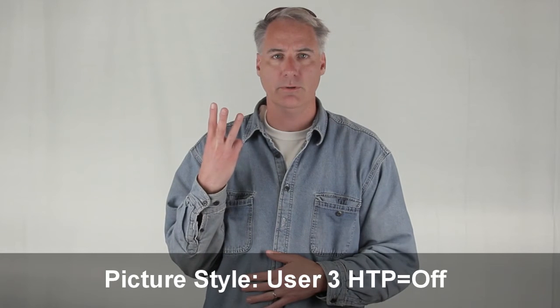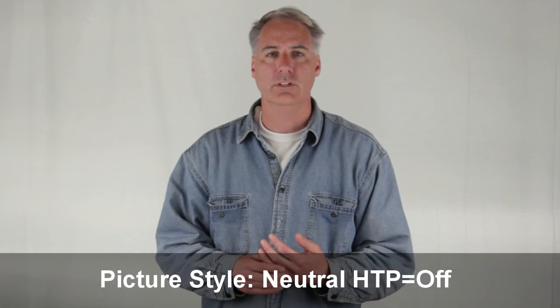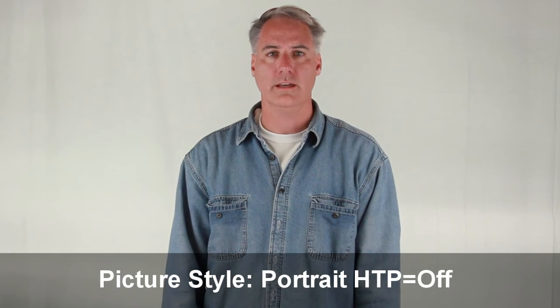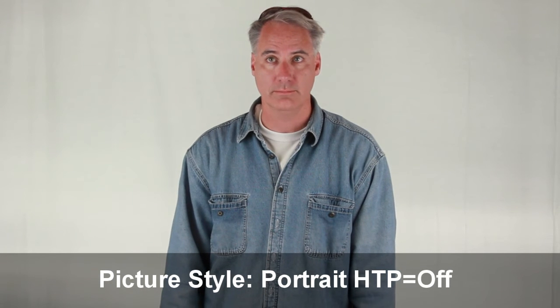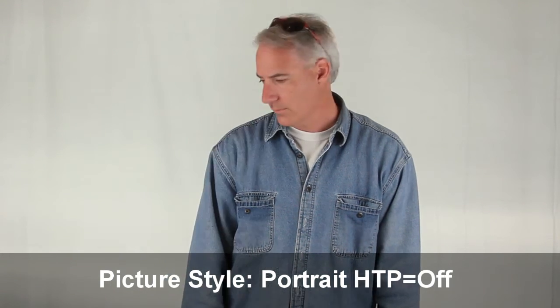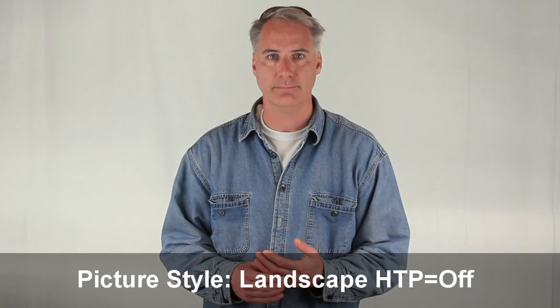I've got 2,000 watts on me. This is user-defined number three, one of my own settings. This is neutral with highlight tone priority off. This is portrait picture style with highlight tone priority off. And the last one for kicks is landscape.